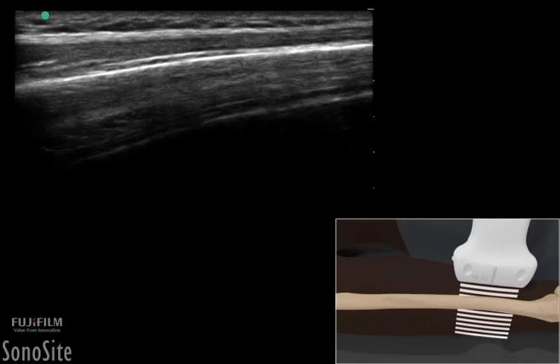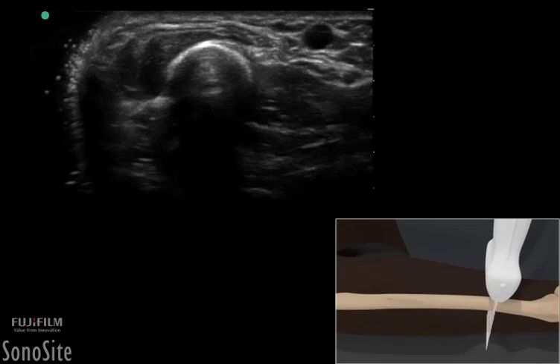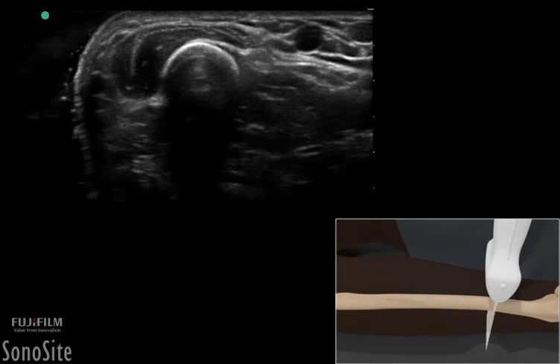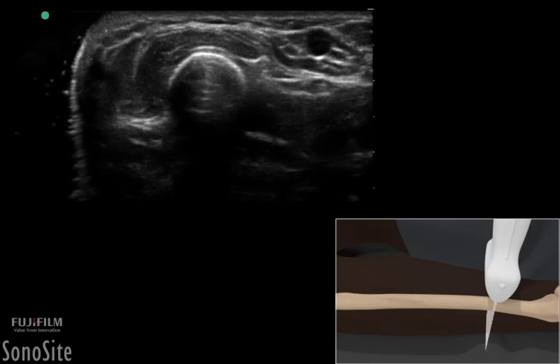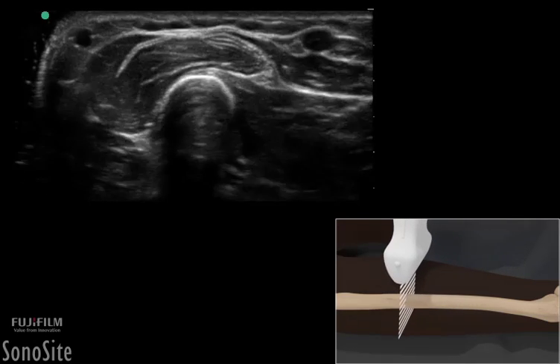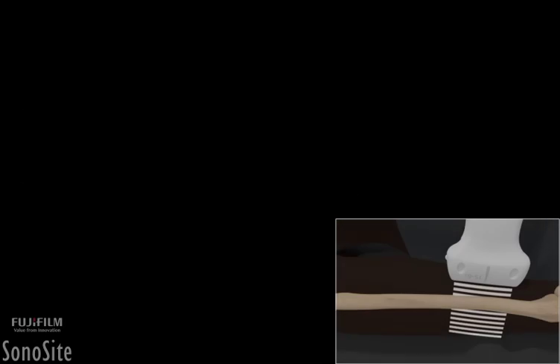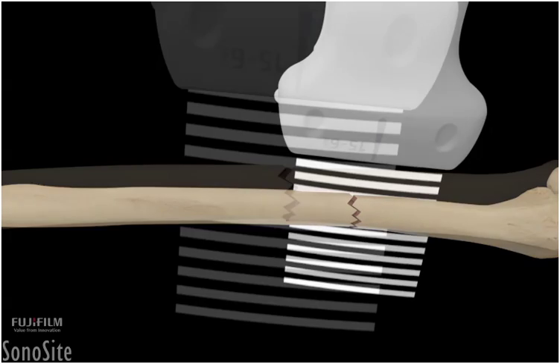The transducer should then be rotated 90 degrees counterclockwise with the orientation marker directed towards the patient's right side. The transverse section of the bone appears as a bright, hyperechoic circular or triangular shaped structure that gradually tapers in the distal bone. The ultrasound examination should be repeated longitudinally in the injured extremity.